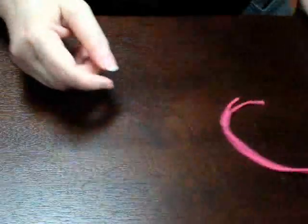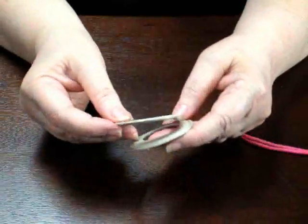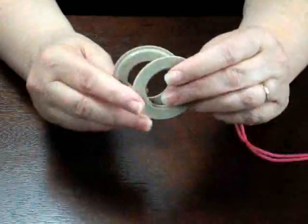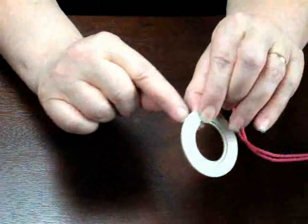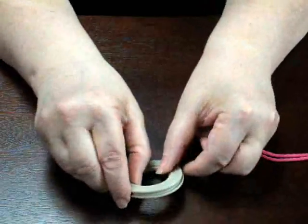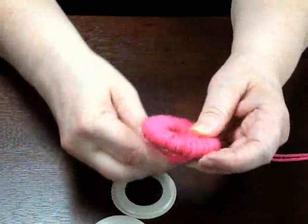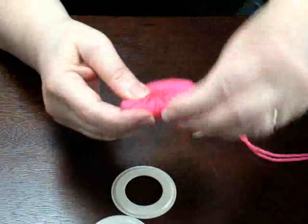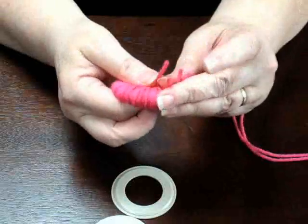Let's show you a few of the things you can use to make a pom-pom. You have these rings that you put together so that you have this groove that shows right here. Then you take your yarn and you wrap it around — wrap it around until you fill it up.